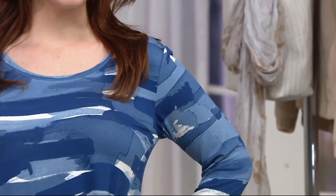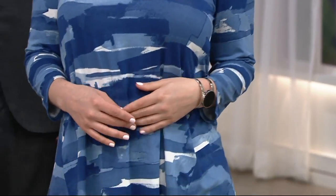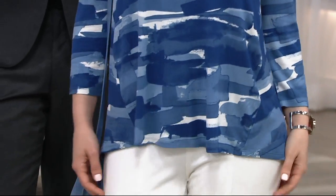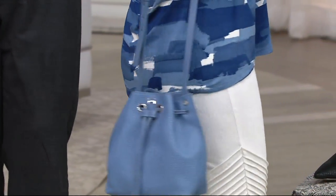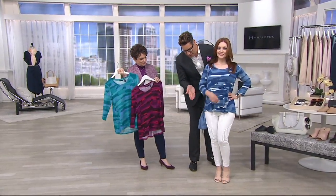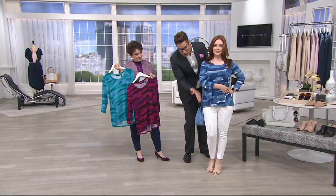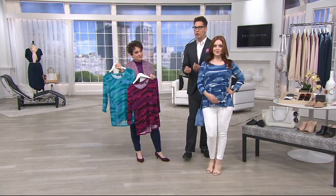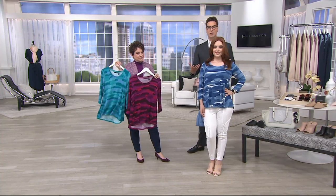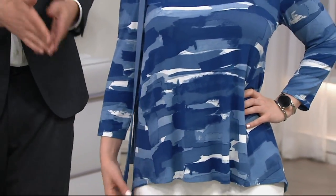I love the fact that this top is not too long. A lot of times we buy tops that are long and tunic-y and overpowering — this is a great length. You're going to get enough coverage. It's a great scoop neck. And the forward-leaning seams lean toward the center of the body, which just carves you and makes you look more narrow.